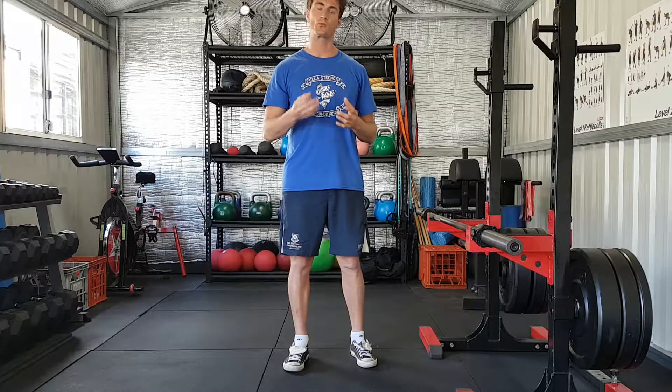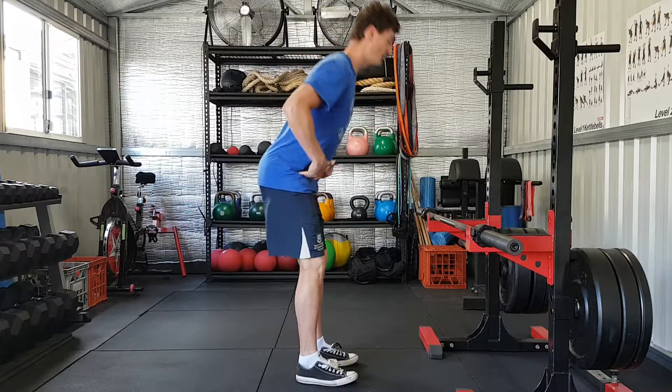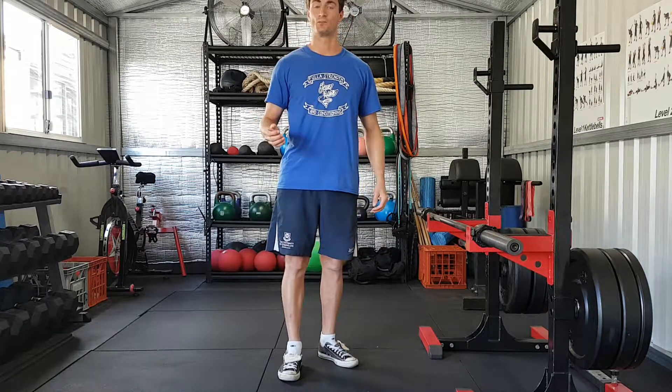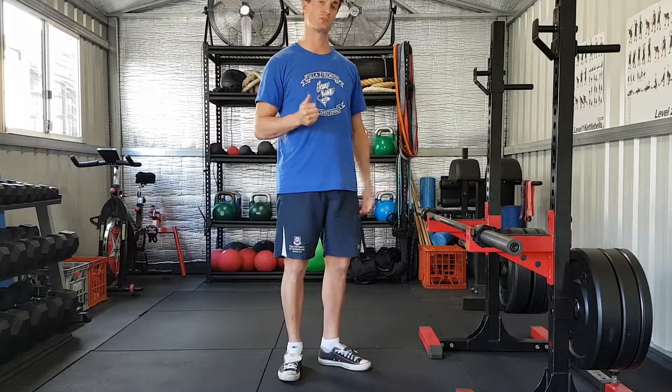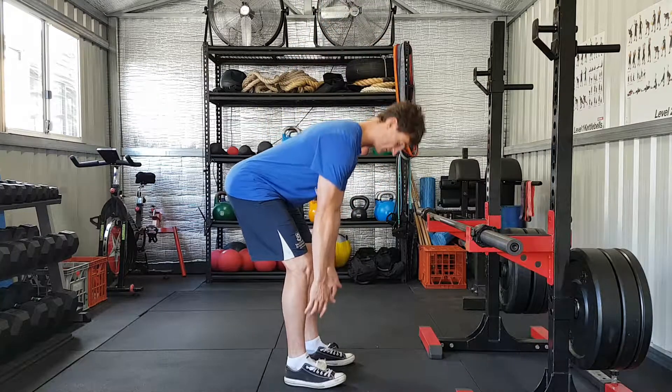What we're doing is three sets of five reps, and all we're going to be doing is hinging or pushing the hips back and forwards. We're going to go from a smaller range of motion to a larger range of motion — five reps to above the knee, five to below the knee, and then five down to mid shin.